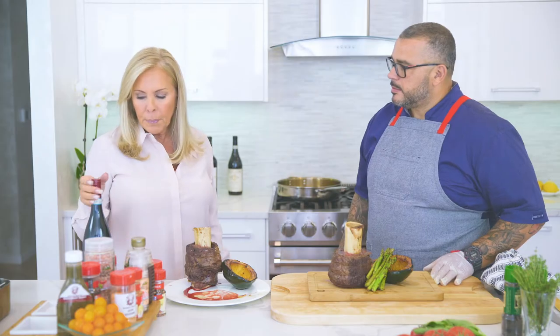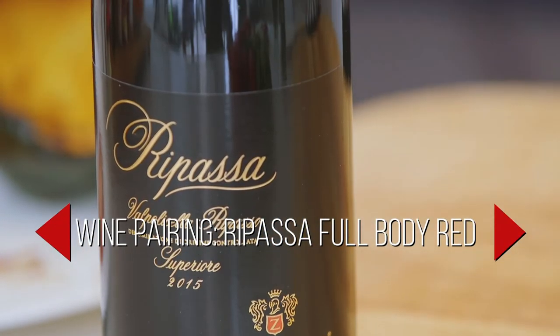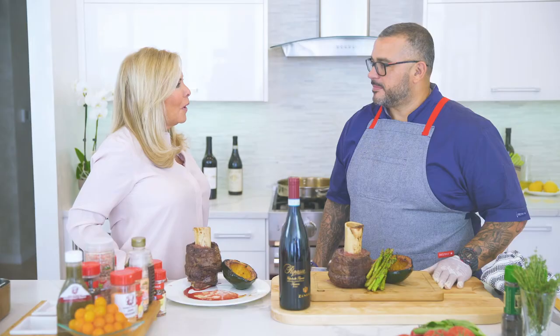So Dawn, what would you think would pair well with this? Well, I have a bottle here that's an Italian full-bodied wine that goes great with meat dishes like this. Omar, I want to thank you for another great dish, and I want to thank you for coming to my kitchen.